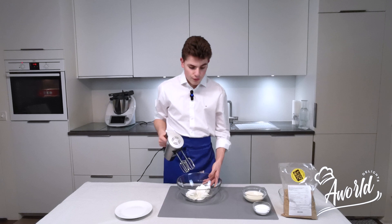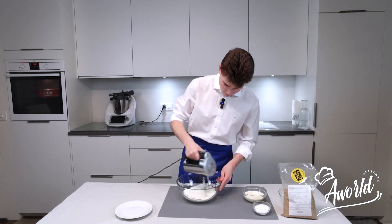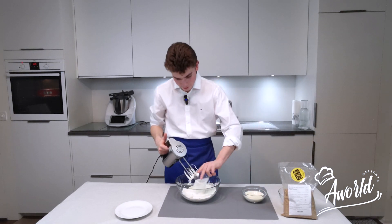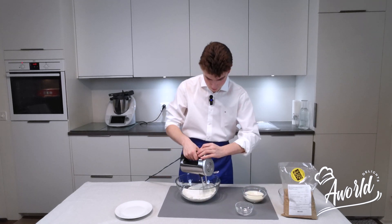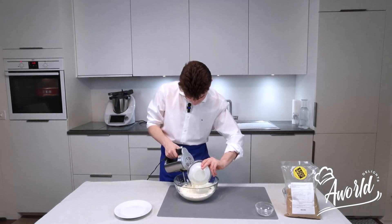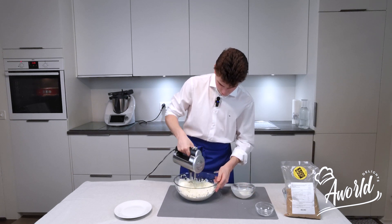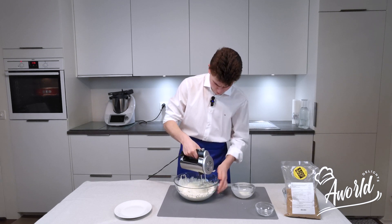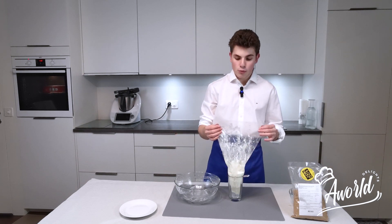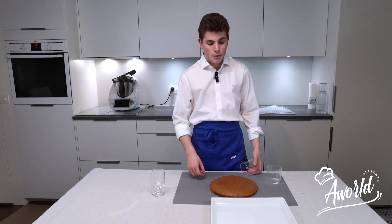Now we're going to do our frosting. Let's start with some mascarpone cheese, then our sugar, and finally our cream. Now we have put all of our frosting inside a piping bag, which we're going to put in the fridge to rest until our cake is baked. Now our cake is baked.